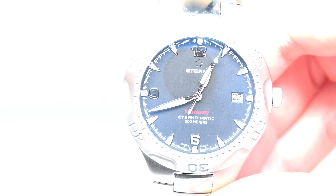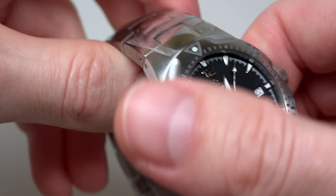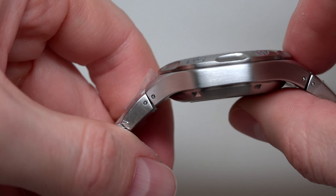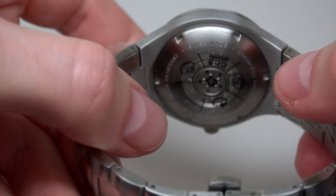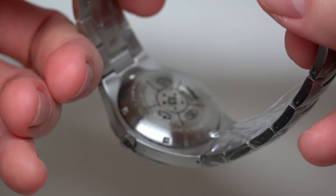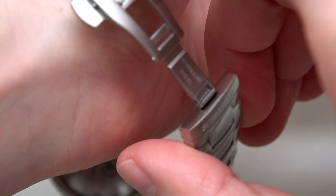Five dots — it's like the company logo on the dial also. What about lume? This watch has luminous hands and markers, and we can see this right now when I turn off the light. Oh, nice and bright.